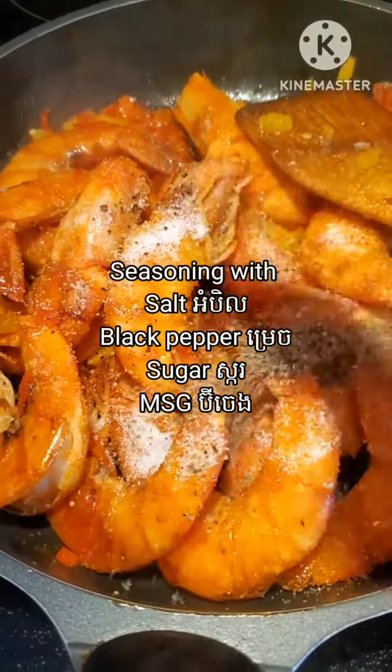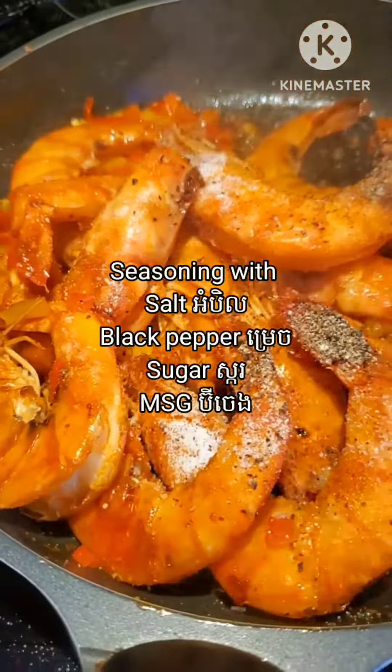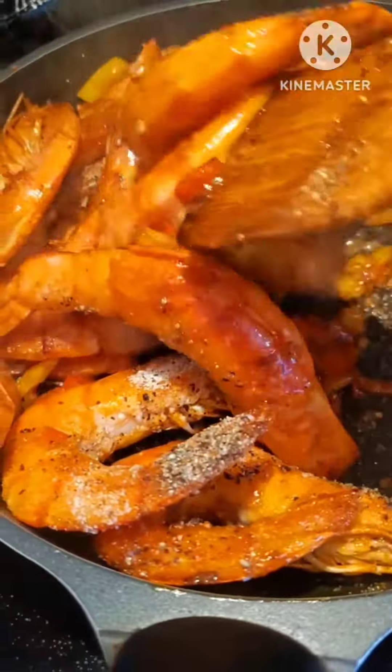For pepper you can use black pepper or white pepper. I keep mixing it one more time until the sugar and salt are dissolved well with the shrimp.